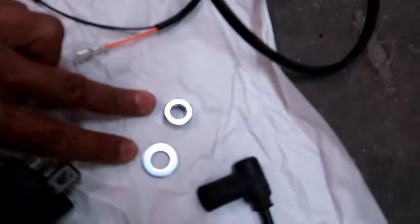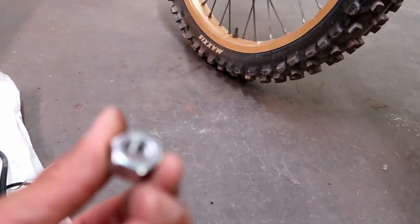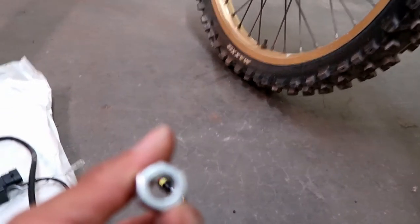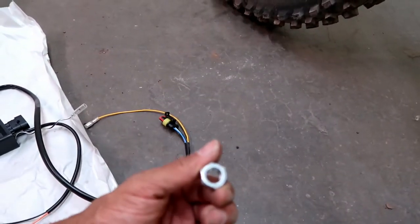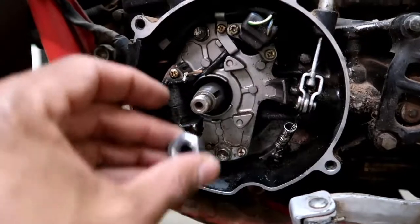These guys here — that was an interesting thread pitch. It was an M12 1.25. So if you have one of these and you need a new nut, that's what it is.